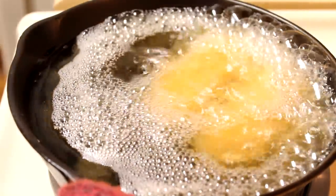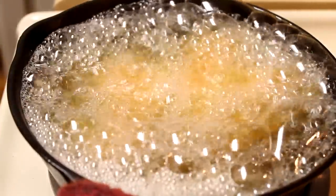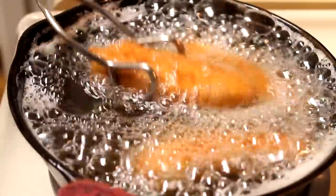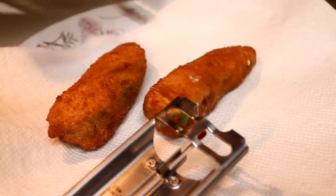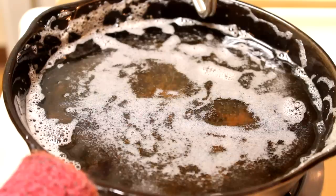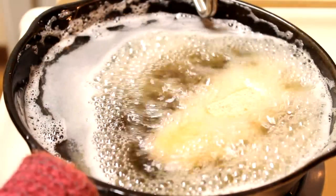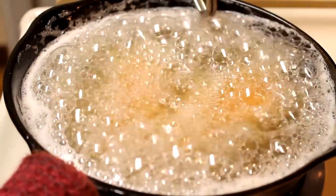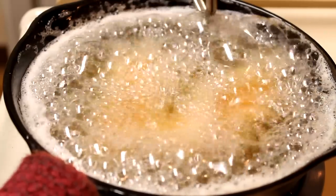Fry these for about two to three minutes until they are nice and golden brown. Give them a stir and make sure they don't stick on the bottom. After a few minutes they should be done and nice and golden brown. Carefully lift them out of the oil and place them onto a paper towel lined plate to let all the excess oil drain off. When you're done with the first batch, carefully lower the second batch down into the oil. Fry them up for a good two to three minutes until golden brown, then serve them up with ranch dressing or whatever dip you enjoy with your jalapeño poppers.